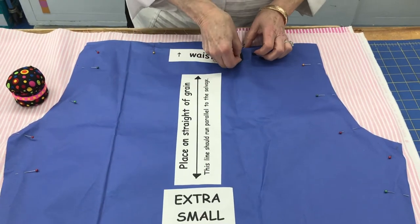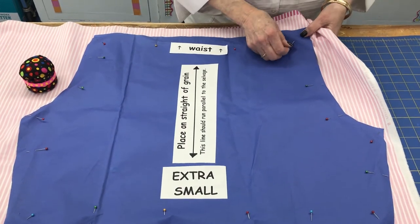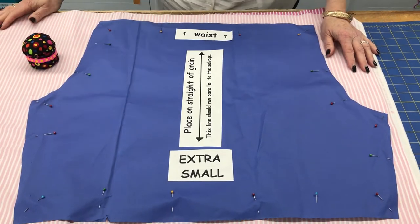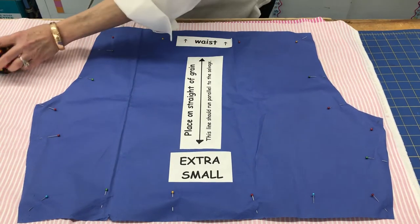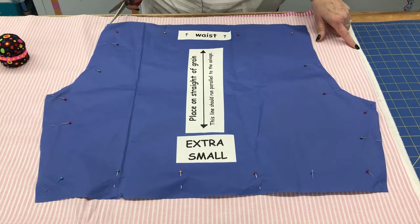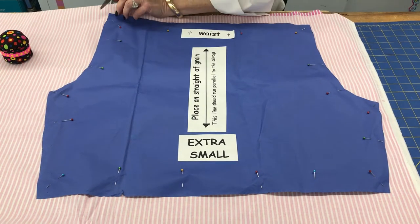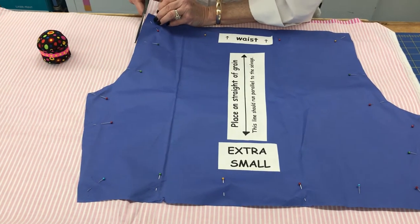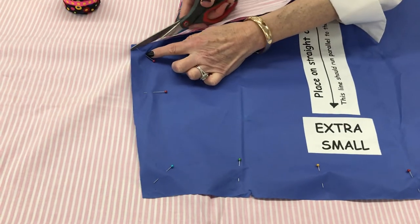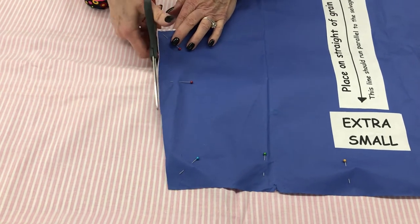On the pattern I've marked the waist, which means the opposite edge is the hem. The hem will be trimmed off later after you've completed the project. Double-check that your grain line is parallel to the selvage using two measurements, and when you cut, cut right around the edge of the paper — don't cut any paper off, because every bit of the paper is needed to make the right size.